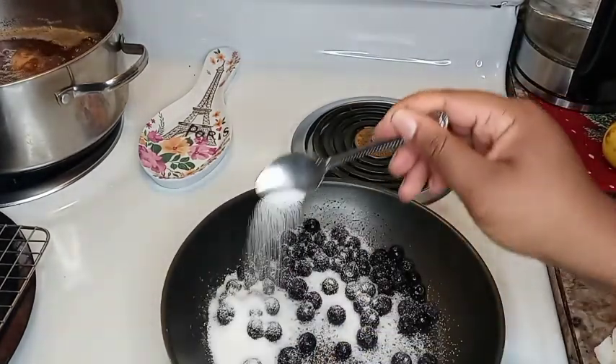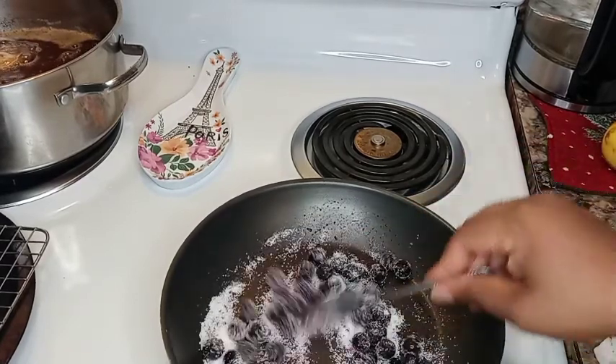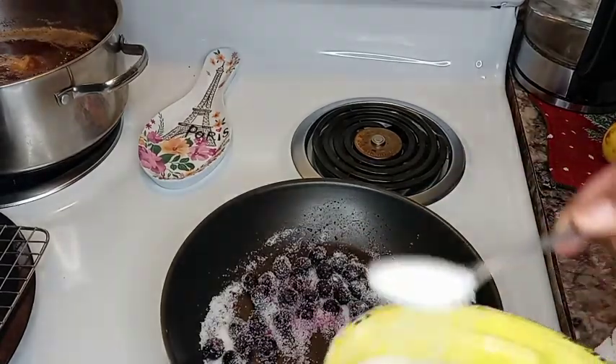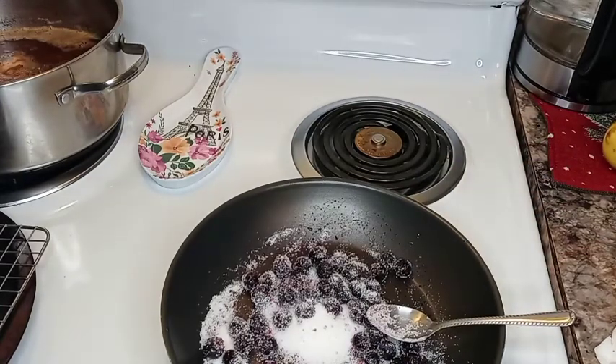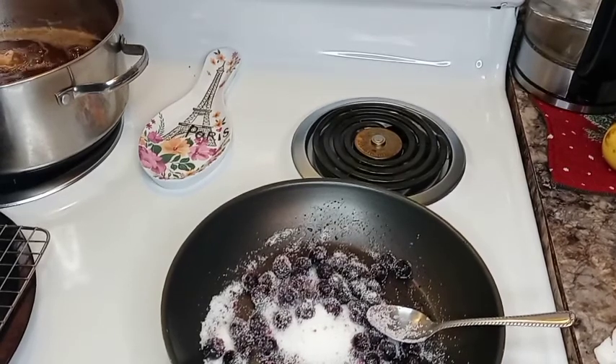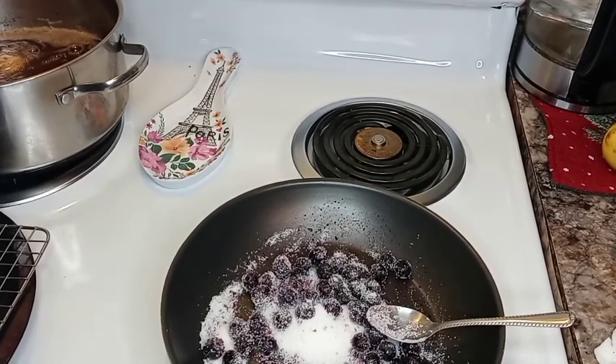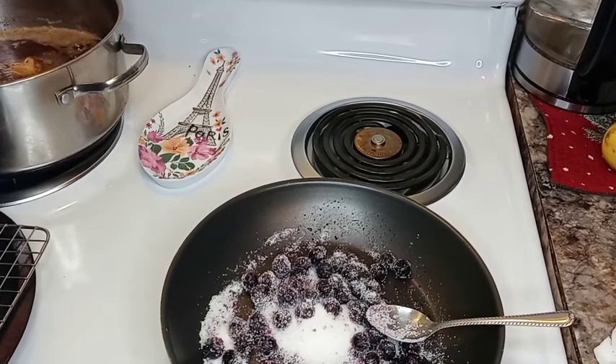It's the same as the coulis I made for my scones — if you watched that video, we'll link it. I have a saucepan here. I add some frozen blueberries, then some granulated sugar, some warm water, and I let that simmer and come to a boil for a few minutes.